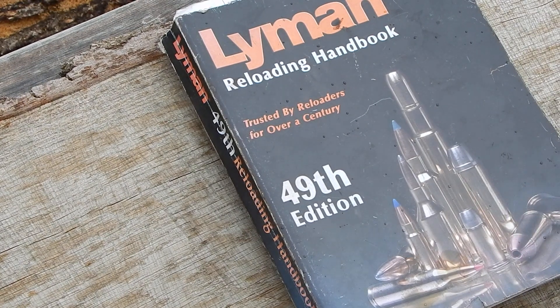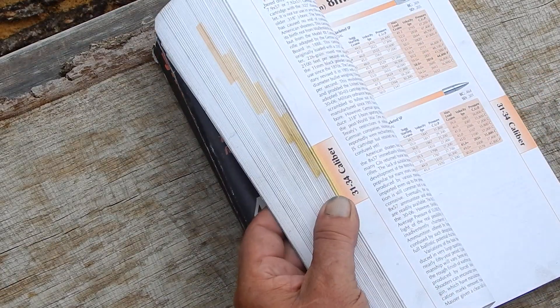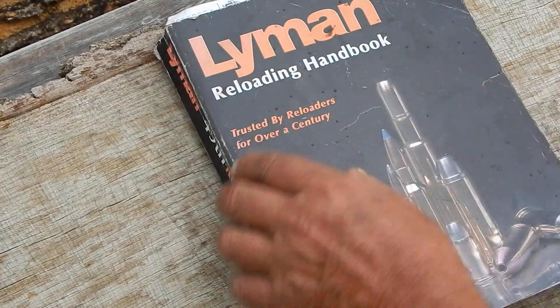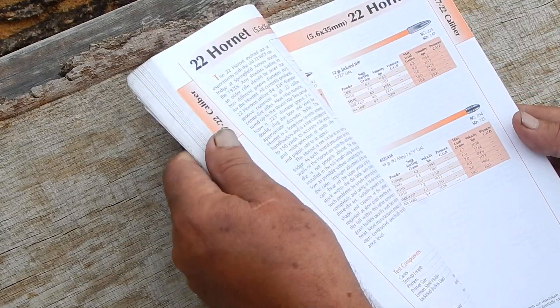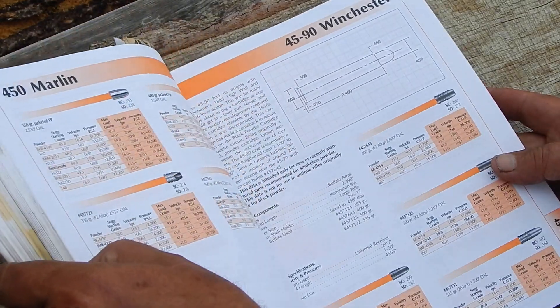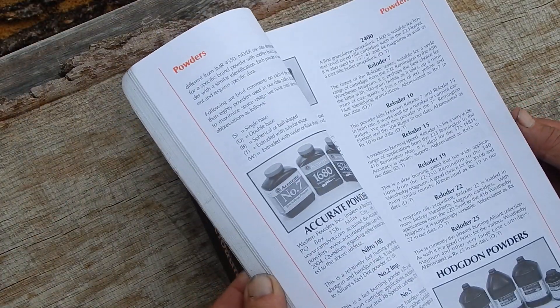I've talked about this book several times before and it's a great book. I use the crap out of it — it's got all kinds of bookmarks and book pages. It's a very handy book, not only for the load data but for all of the other basic information.